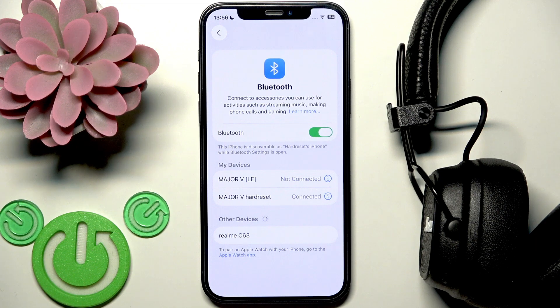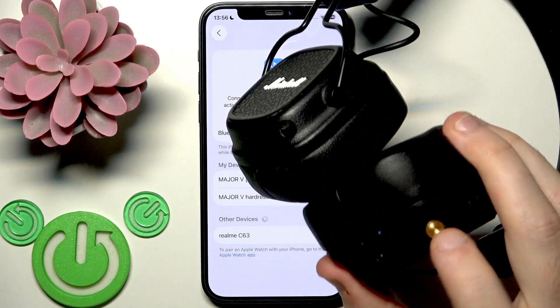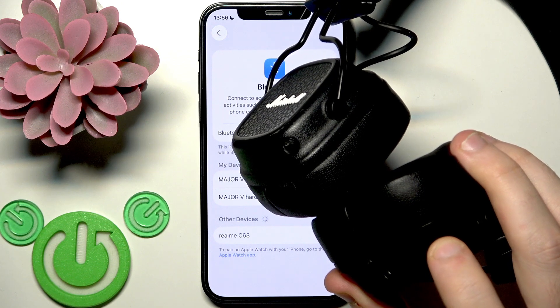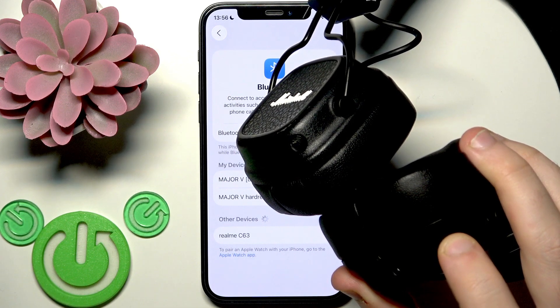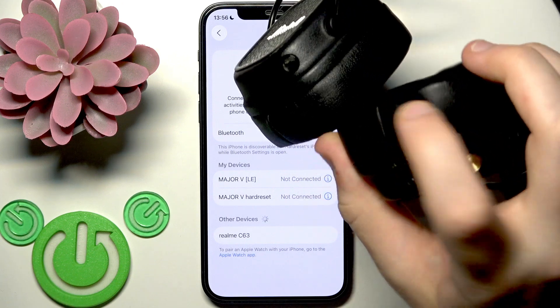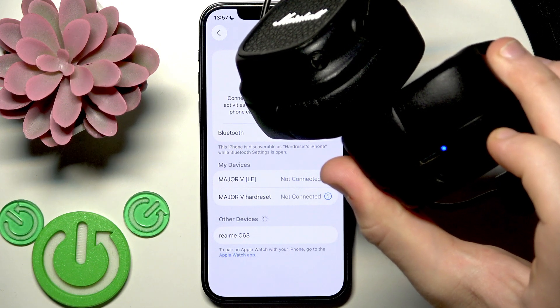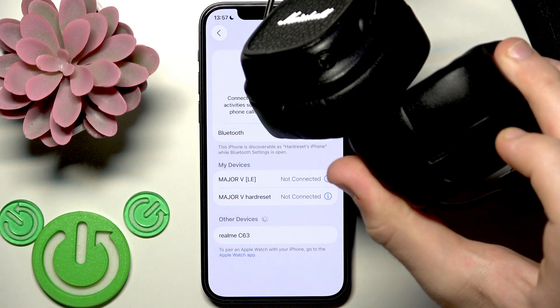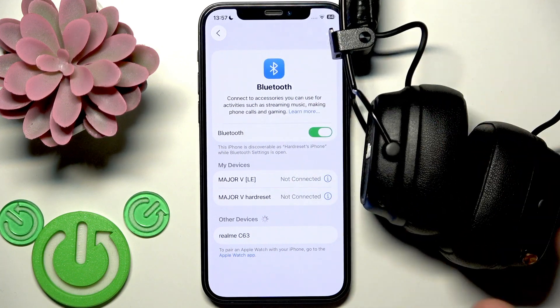The next step is to restart your headphones. Press and hold the multifunctional button for at least 10 seconds. It should turn off and then turn the headphones back on after 10 seconds. And we have connection.